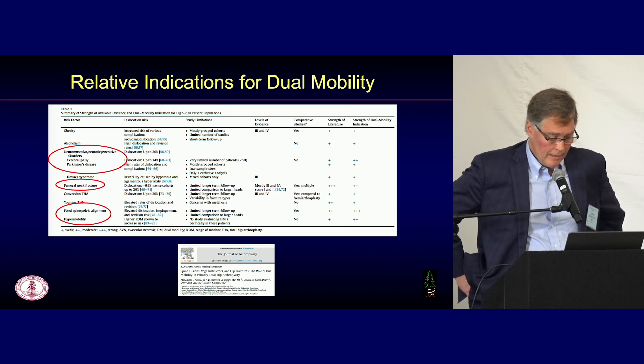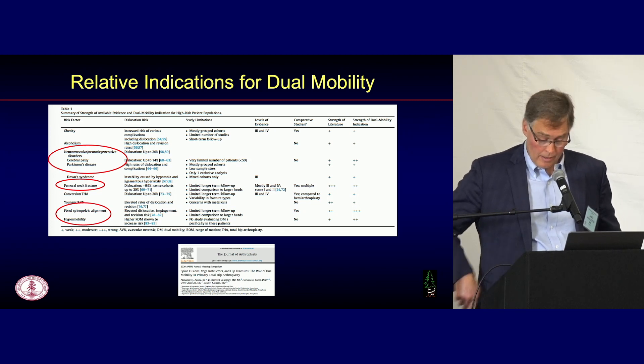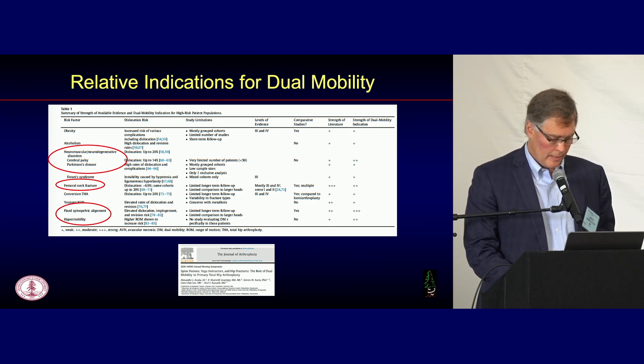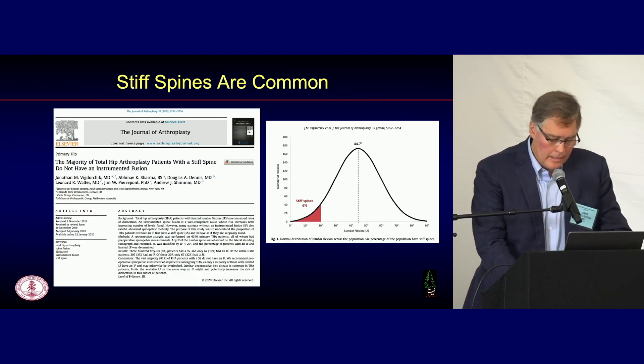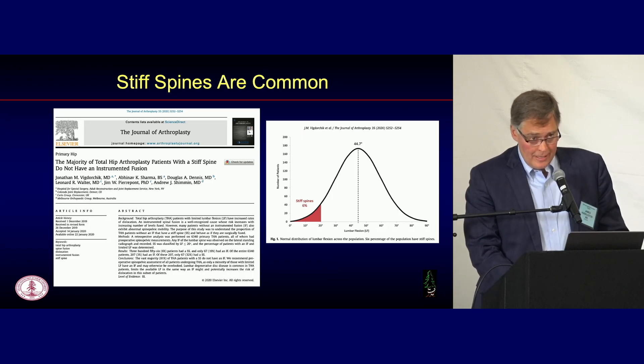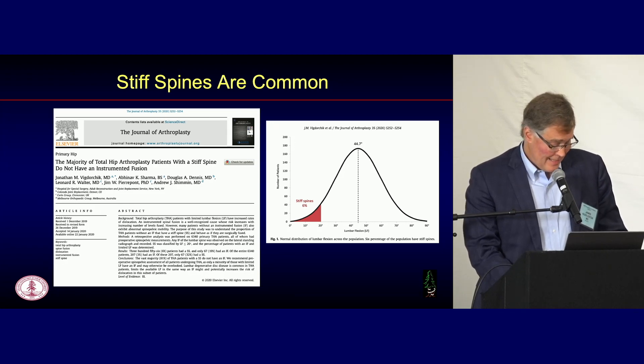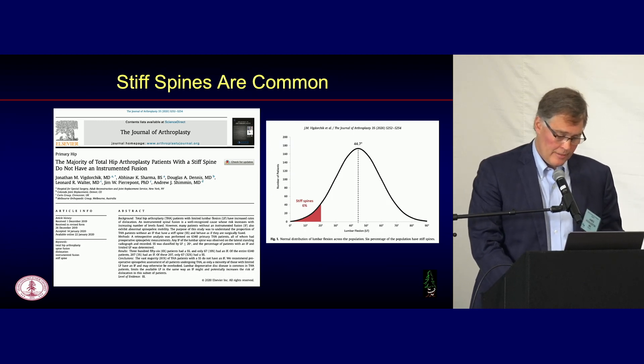A paper from Guo Li showing data supports using dual mobility in these patients — those with neuromuscular disease, fractures, or either a stiff or hypermobile spine. Don't forget that you don't have to have an instrumented fusion just to have a stiff spine. Looking at Doug Dennis's patient population, at least 6% of patients who were going to have a hip replacement and did not have an instrumented fusion still met criteria for a stiff spine. So it's common.